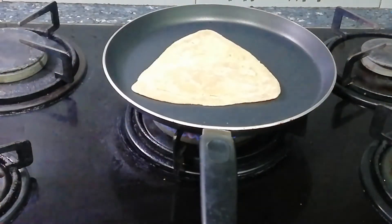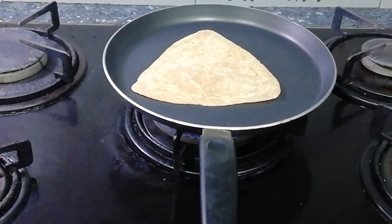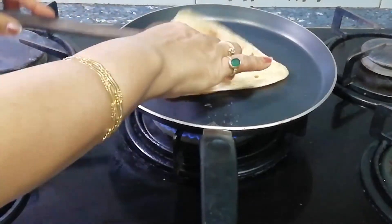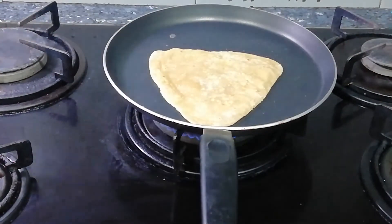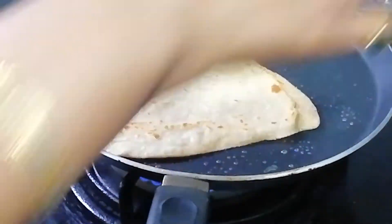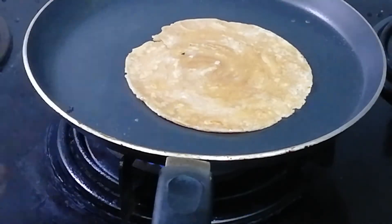Then on a hot tawa, cook them exactly the way you cook regular parathas. Look — who would say that these parathas were made a month ago? If you have to go somewhere outside, or you come back from a holiday, these frozen parathas are very handy. With just a little planning, you can enjoy a complete and healthy meal at home, because your cooking time is greatly reduced.